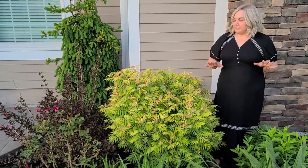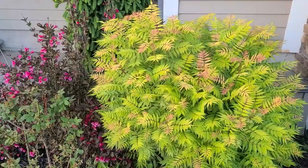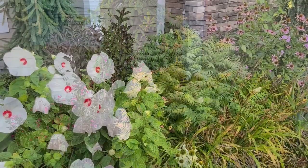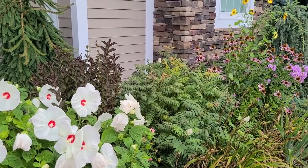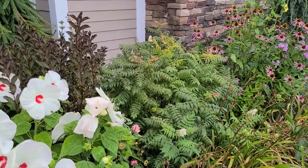I have my Semfalse spirea growing in a full sun location. This shrub does best in full sun to part sun. However, if you live in a warmer climate, it could benefit from a bit of afternoon shade. The Semfalse spirea is hardy in zones 2 through 11, therefore it can be grown pretty much anywhere.